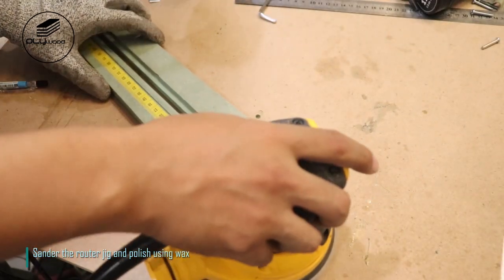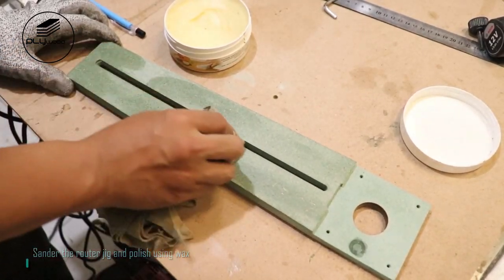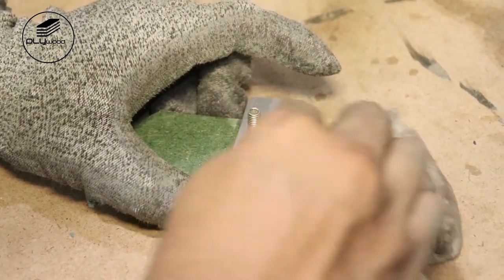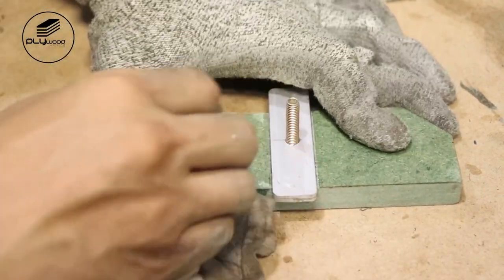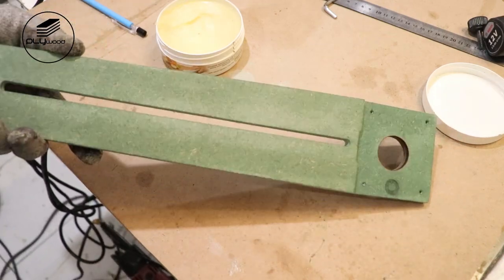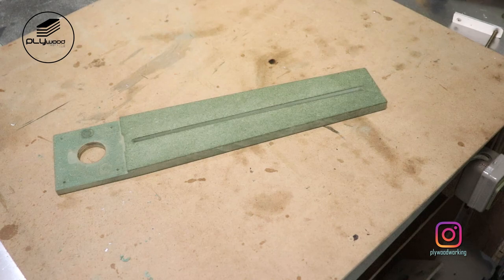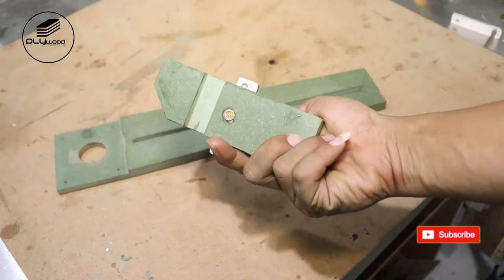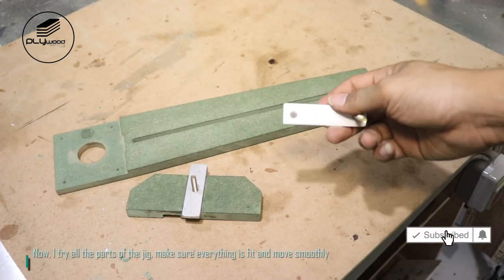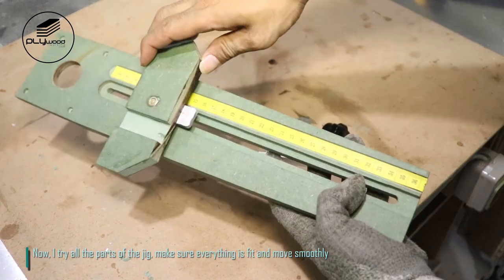Sand the router jig and polish using wax. Now I try all the parts of the jig — make sure everything fits and moves smoothly.